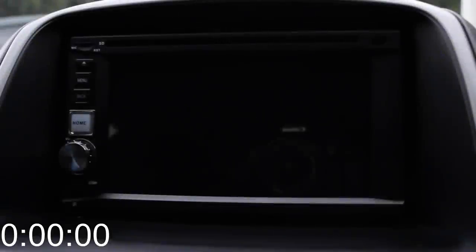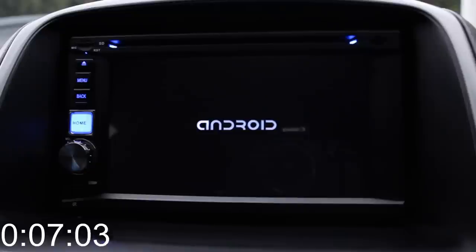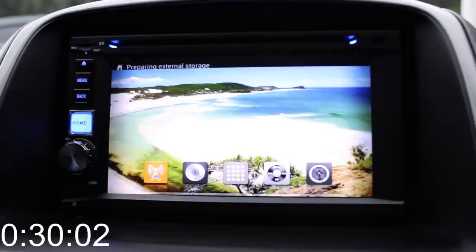Welcome again to another Android car stereo video. We're going to start by showing you how long it takes to boot up fully. On screen is a Honda logo — I'll show you how to get that done later in the video. The boot time is approximately 30 seconds.